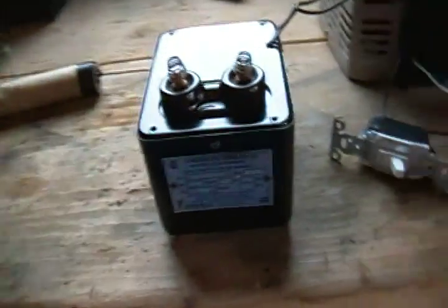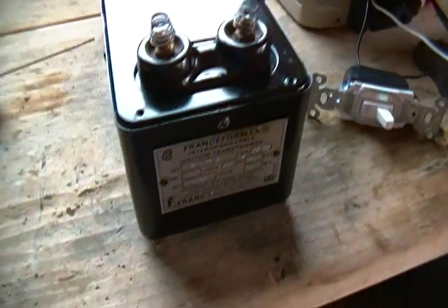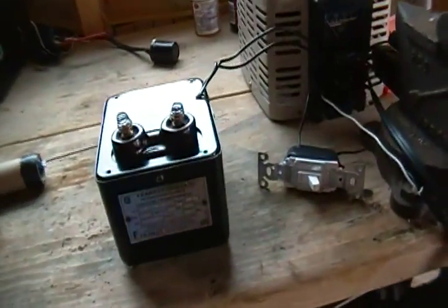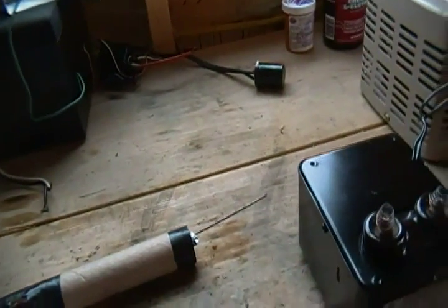I've had every basic high voltage transformer except for x-ray transformers and ignition coils. Ignition coils are pretty easy to get, but x-ray transformers are pretty hard to find — you rarely ever find them.